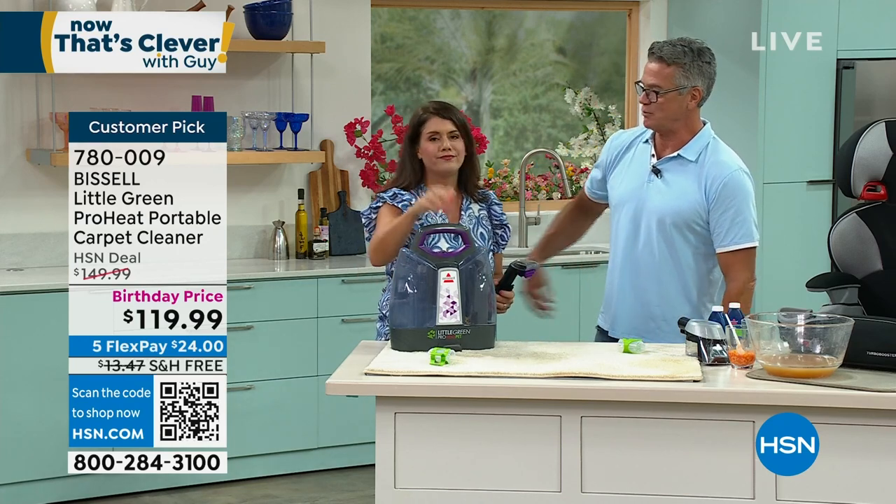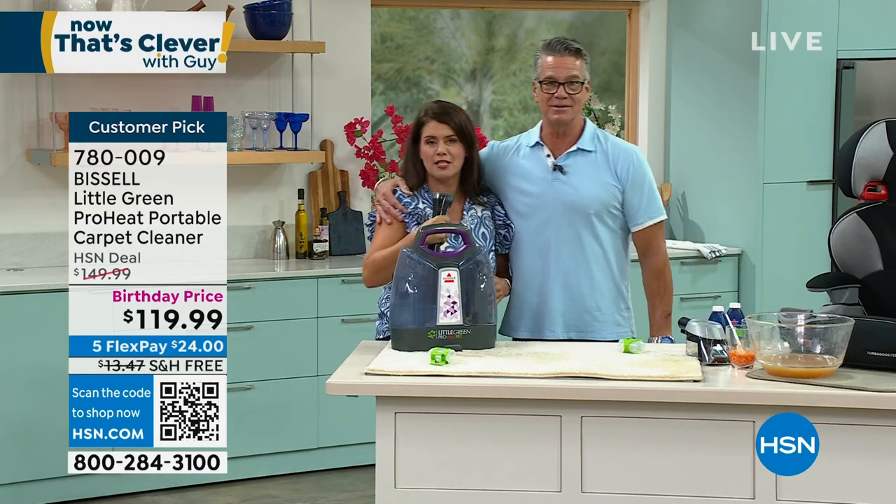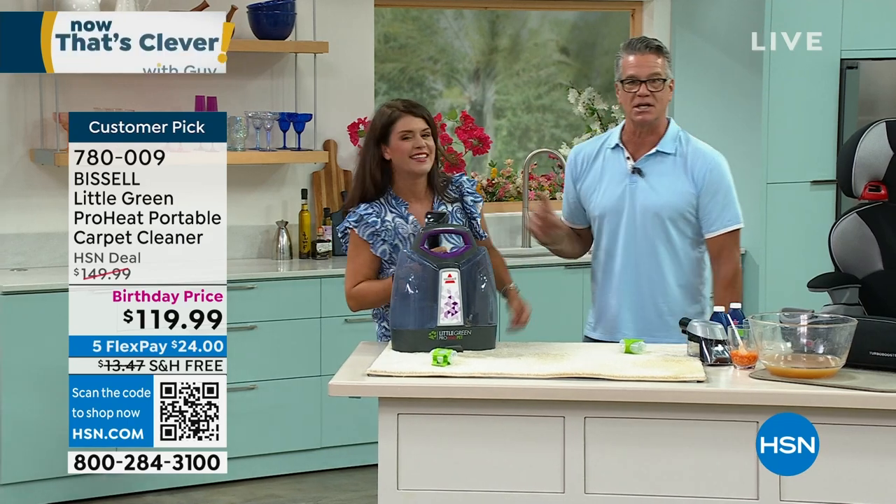Are you kidding me? I love it. I'd wear that like a cologne. Me too. I'm just gonna spray my shirt. You're amazing. Thank you, my dear. It's good to see you.